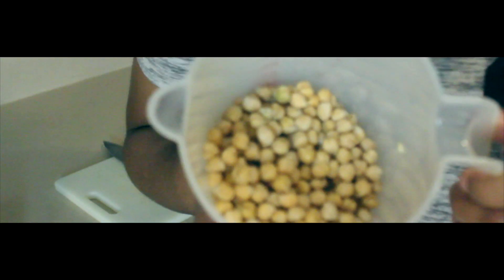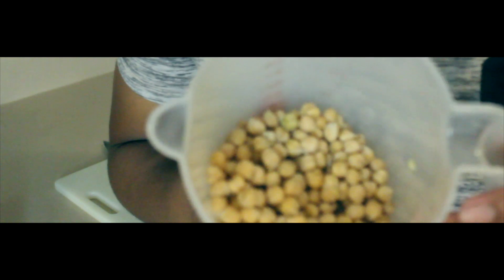Got my chickpeas. I'm about to boil these up. Always add a little sea salt when I'm boiling anything, you know what I'm saying.